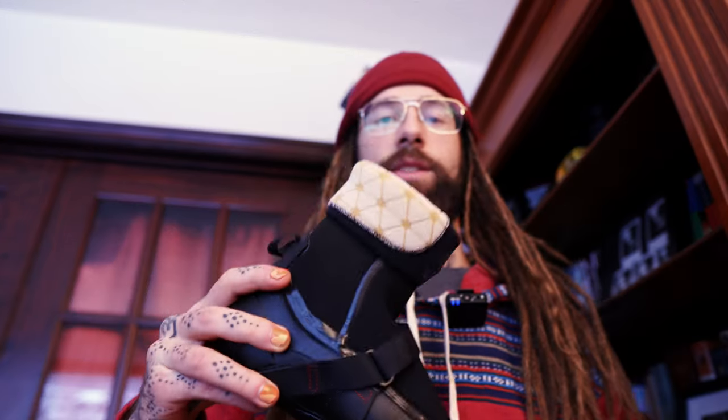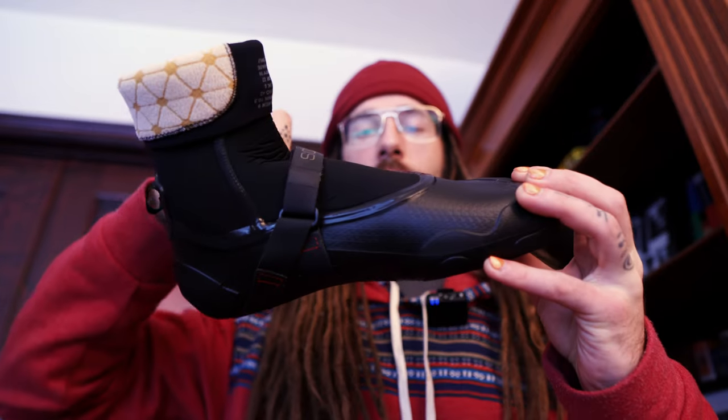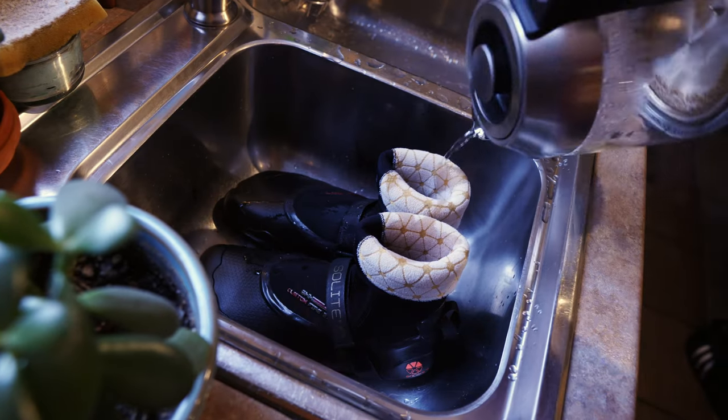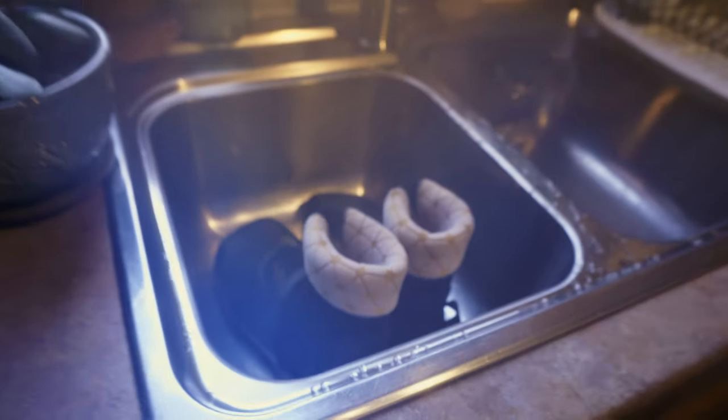I'm going to roll down the cuffs just like that to get them prepped. You're going to be filling the water all the way up to where the neoprene starts — that's where you can stop filling it. Once you fill it up, just let the hot water sit inside the boot for five minutes. That's going to activate the heat molding and get it all ready to go.